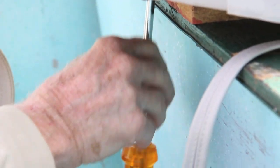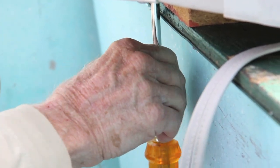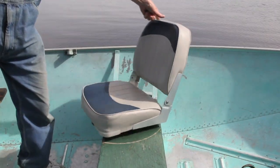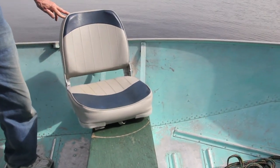At this point all we have to do is put on the finishing touches — install the remaining three bolts into the bottom of the seat — and after that we're pretty much good to go. That's it! The boat seat is installed and we still have time to get out on the water and catch some fish.